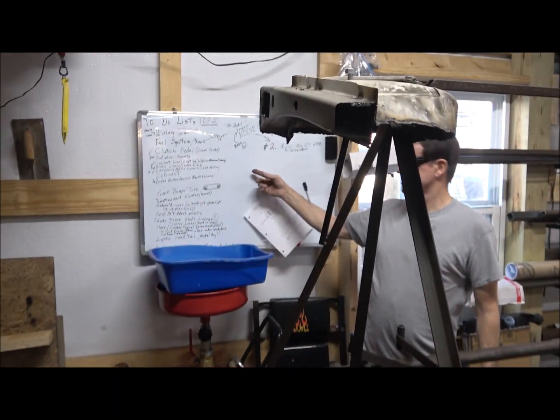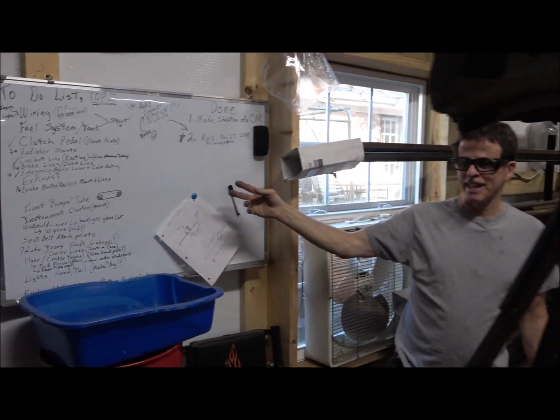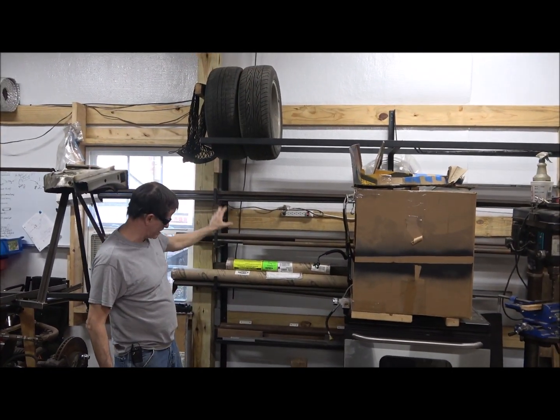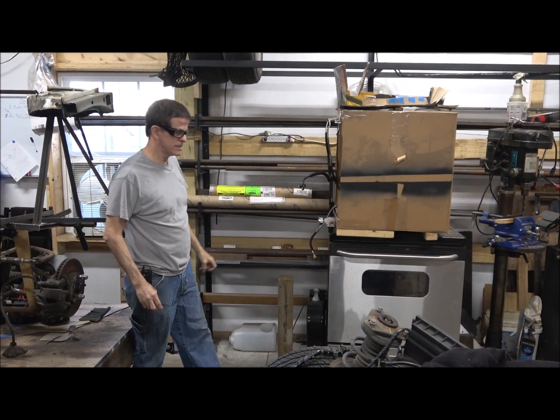This is the war room, I guess you'd call it — it's where I do all my planning. I built this steel rack so I can store some tires on top of it, get all my steel up off the floor, and keep it organized, so to speak.